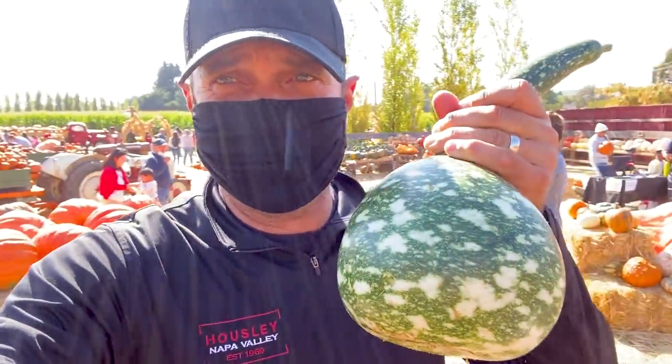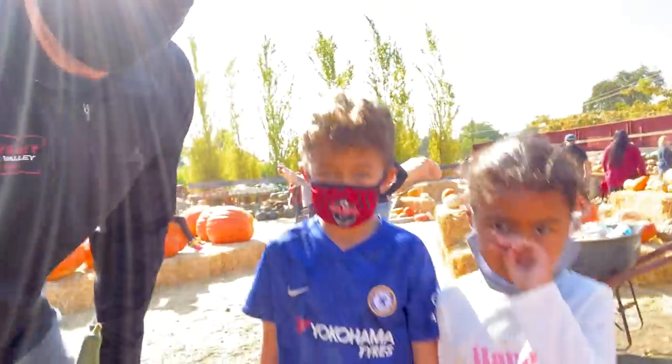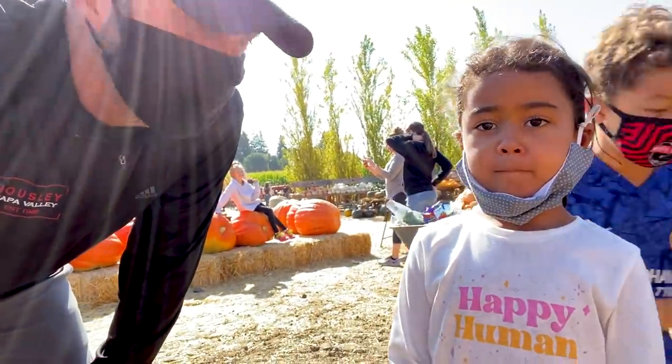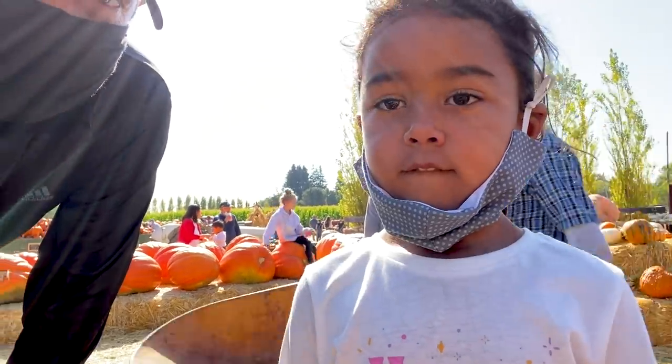This place is a complete madhouse, but I found one of these for Tamara because that's what she'll want. And we have our pumpkins. Are we ready to go home and cook? I'm hungry. Let's go make some food. Put your mask on, silly.